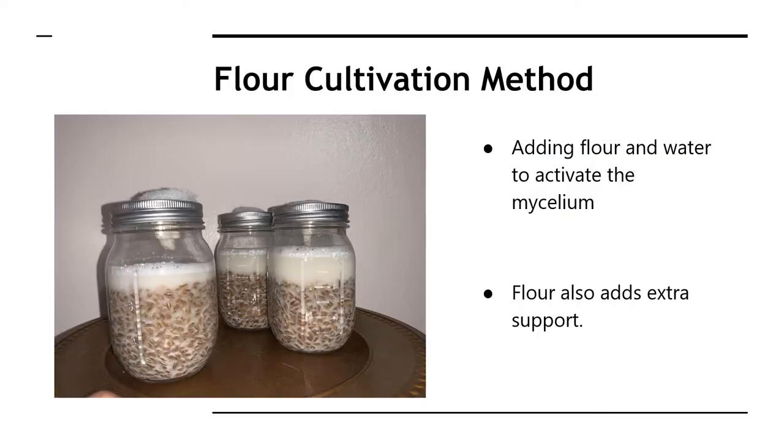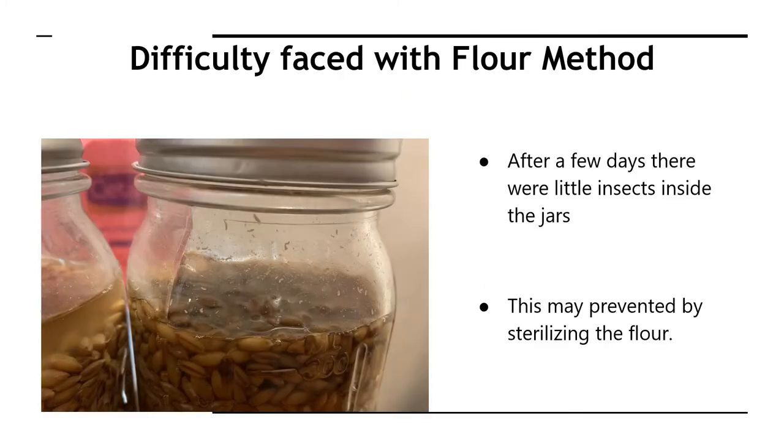We also tried the flour cultivation method, where you add flour and water to activate the mycelium and to add extra support to the mycelium block that is formed. This proved unsuccessful when our samples were contaminated with small insects, which we believe entered through the flour. To avoid this, the flour could be sterilized using heat.